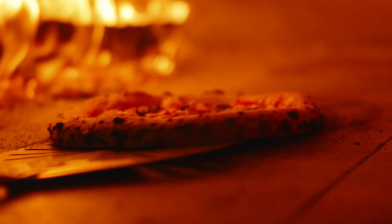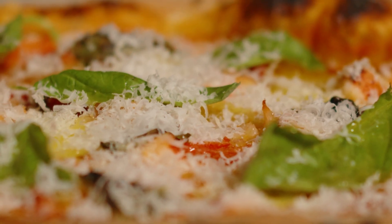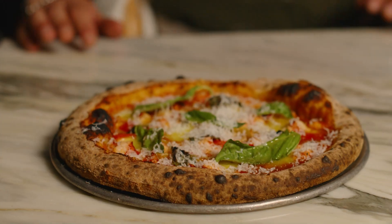We garnish this bad boy with Fresno chilies, a little bit of fresh basil, garlic, and some fontina and mozzarella. Over the top you get some fresh parmesan, a little bit of spicy oil, and some fresh basil to finish off your dish.